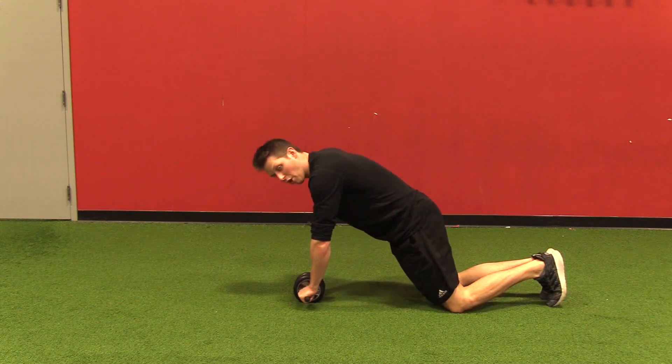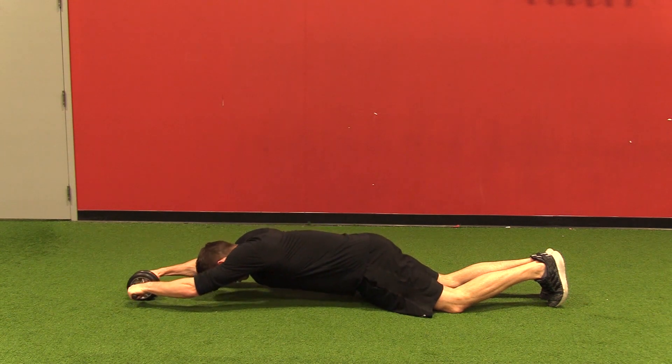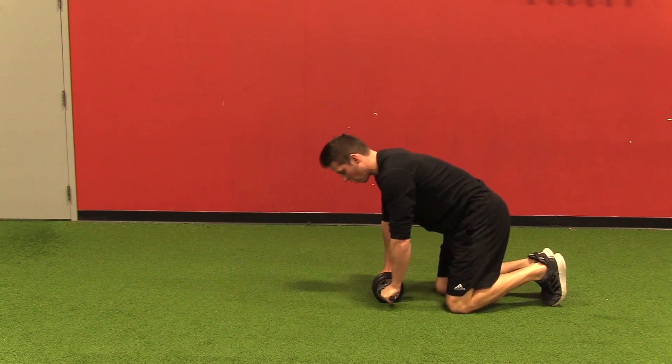Hips press forward, reach my arms overhead, slide as low as I can go keeping my position and my core, and then slide back to the start.